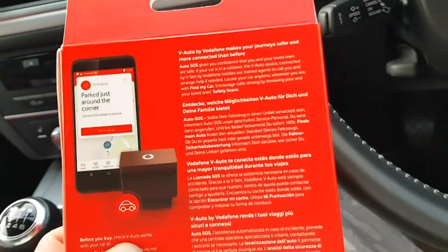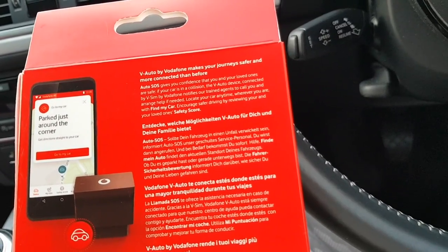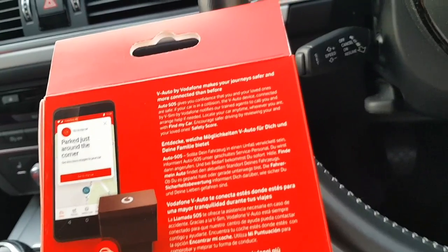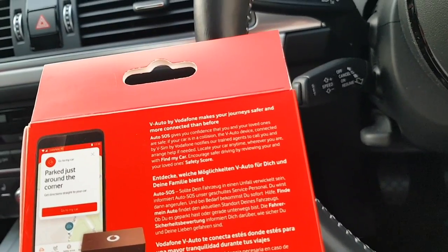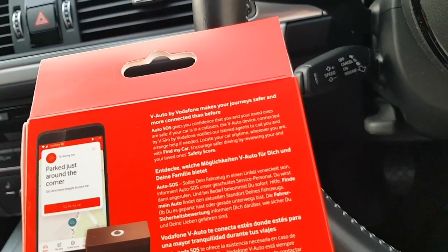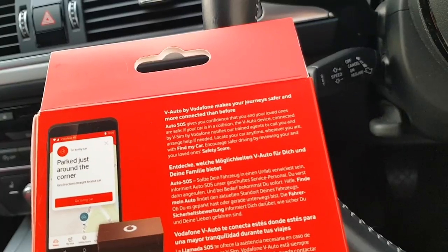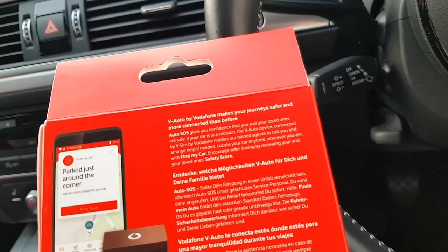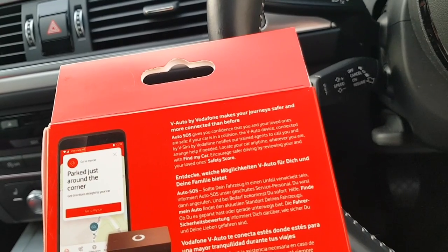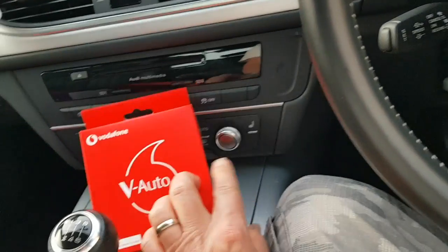You can see on the back here it says Vodafone: V-Auto gives you the confidence that you and your loved ones are safe. If your car is in a collision, the V-Auto device connected by a V-SIM from Vodafone notifies trained agents to call you and arrange help if needed. Locate your car anytime, wherever you are, with Find My Car. You are encouraged towards safer driving by reviewing you and your loved ones. So let's set it up.